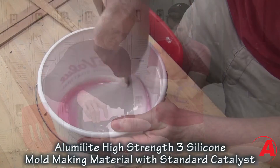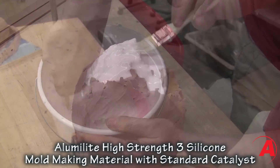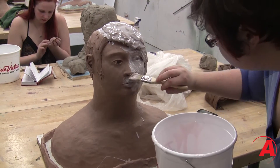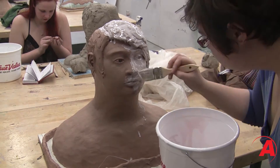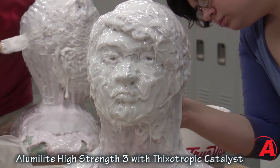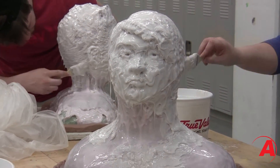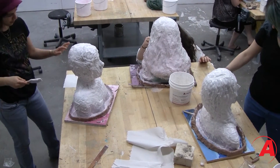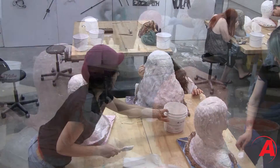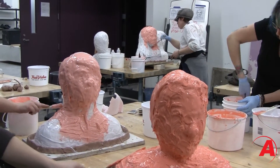Once our sculpture was complete we mixed up a thinner batch of silicone and made a skin mold to get in all the details of the sculpture. About four hours later we were able to begin building the second layer of silicone just to thicken up the mold. Every other layer of silicone that we would add we would dye one and then have one undyed so that we wouldn't miss any spots when we were adding the layers.